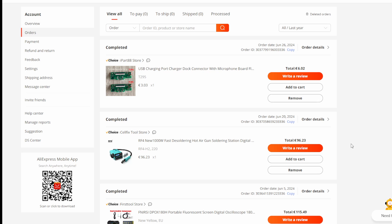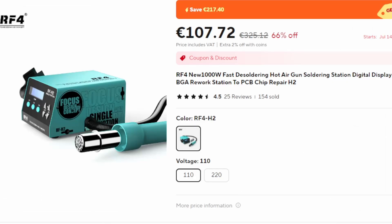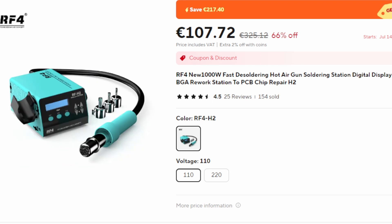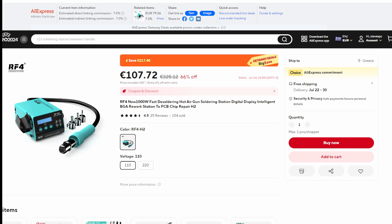Do take note: on this unit the hose comes out the side, not at the front like most other hot air stations. Depending on how you've set up your bench, this could be a hindrance or it could be an advantage. Anyway, that's my new RF4 hot air soldering station — thanks for watching, remember there's always a fix and we'll see you in the next one.